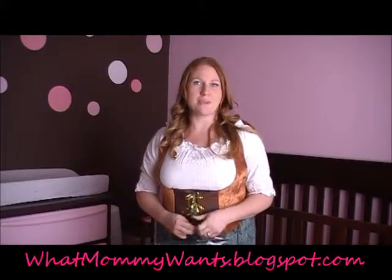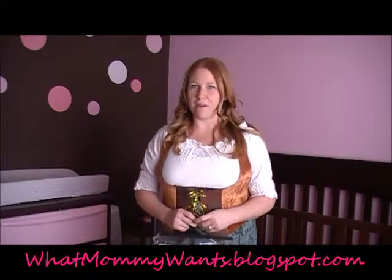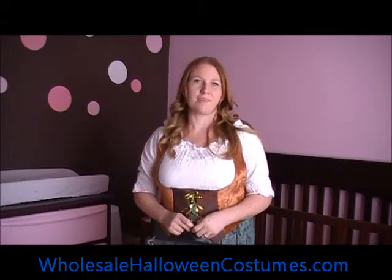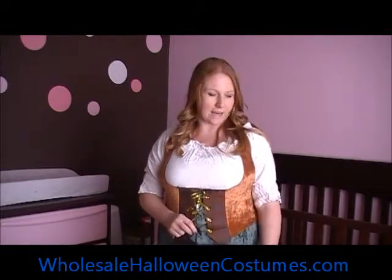Hi, I'm Melissa with What Mommy Wants and today I'm going to review WholesaleHalloweenCostumes.com. I have chosen to review the Peasant Lady costume because the Renaissance Fair is coming up in my area.